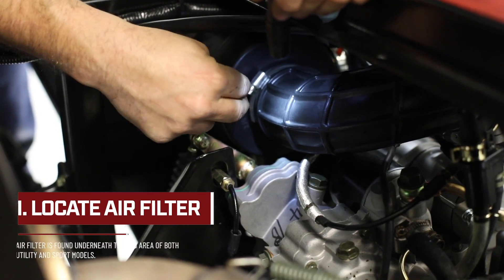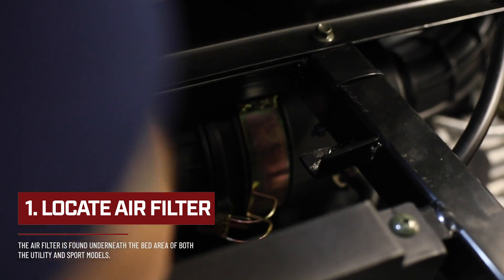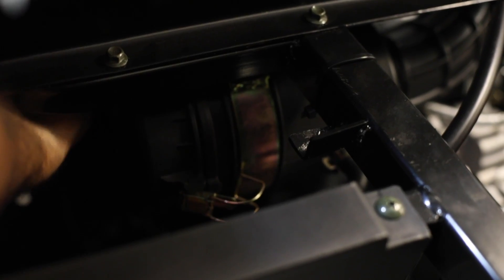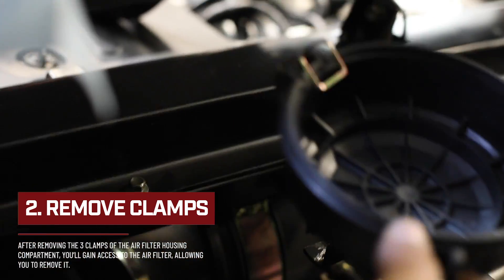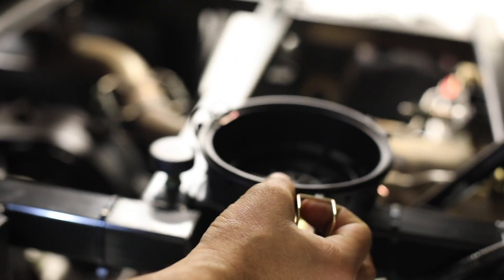To access the air filter, you will release the clamps of the air filter housing compartment. Once you have removed the three clamps that hold the filter housing cap on, you will see the air filter.